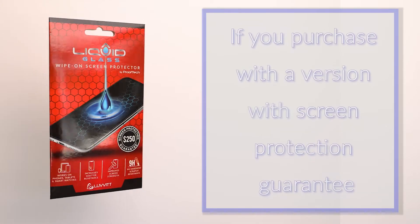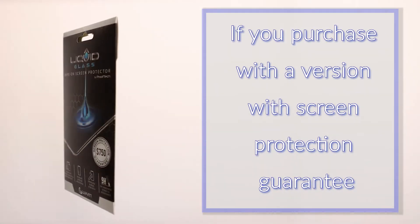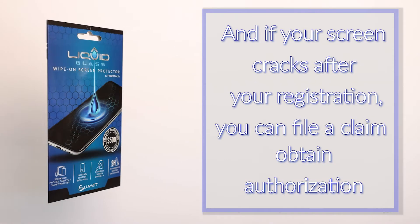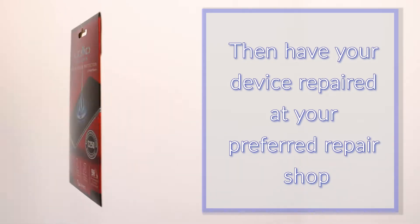If you purchase a version with screen protection guarantee, after you apply Liquid Glass and register your device, if your screen cracks, you can file a claim, obtain authorization, then have your device repaired at your preferred repair shop. Once done, simply submit your receipt for reimbursement for up to the coverage amount.